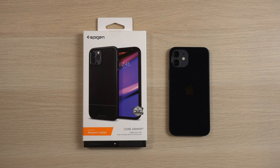Hey, what's up guys? It's Roy here. I have a quick unboxing and first impressions video of a new case from Spigen that came out for the iPhone 12.